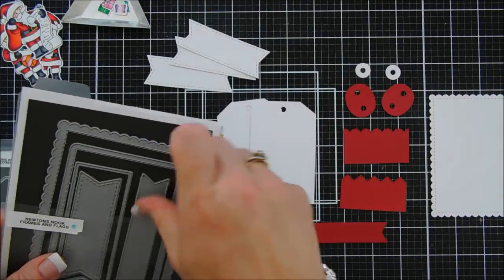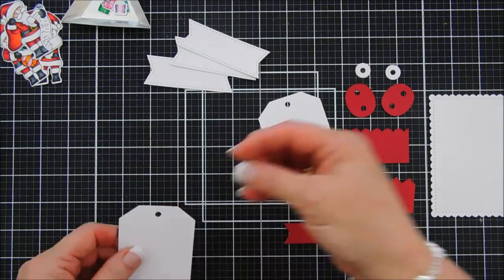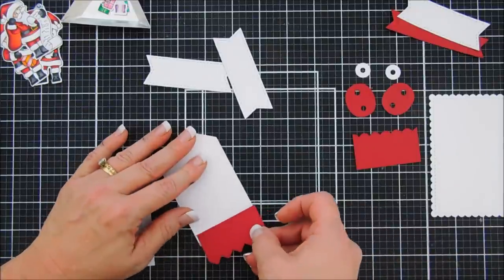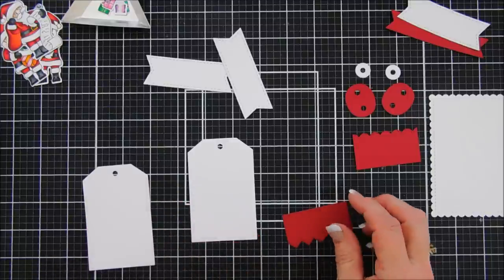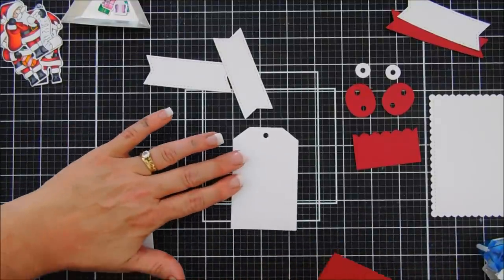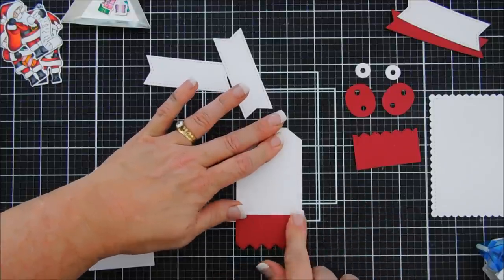I also used the Frames and Flags Die Set to create some tags. I cut three tags with white cardstock and one of the long skinny ones with red — those two we'll use for our card. Assembling the tag is super easy. I take my tape runner, add a line of glue at the very bottom of the tag, then attach that decorative piece to the bottom — adding about an inch or a little less to the tag. That works perfectly because those Santas are long.